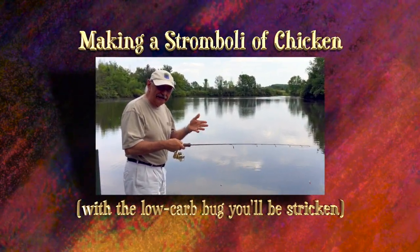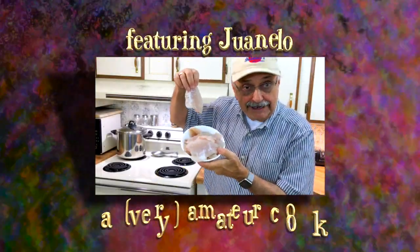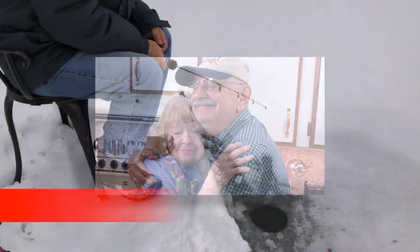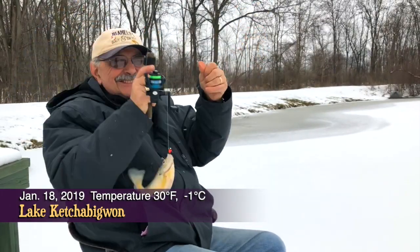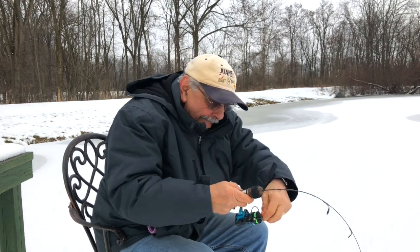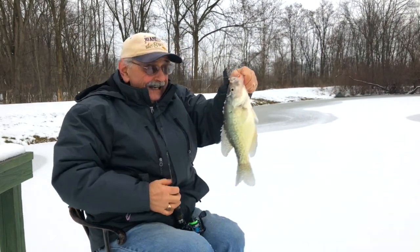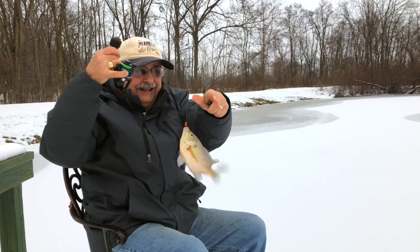I'm gonna make my first cast right here. I've got one finally — it's too little. I got a big one — oh, a massive crappie! I got another, all right it's a bluegill, not a bad one.